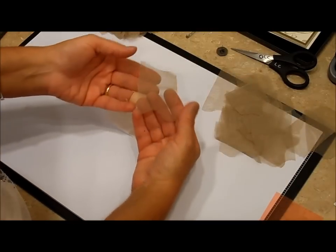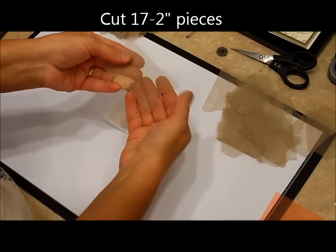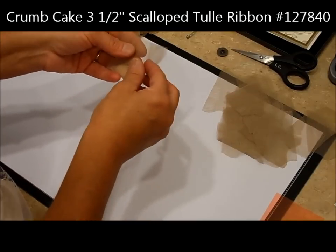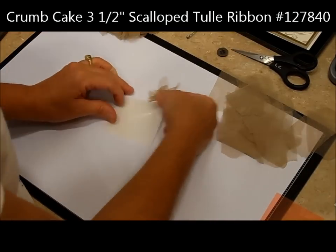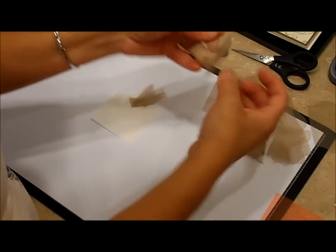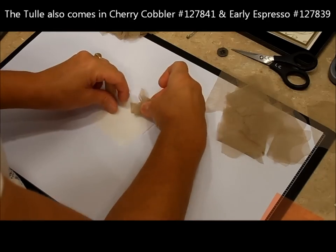I have cut 17 two-inch pieces of tulle. The tulle comes in several colors — this is the crumb cake. All I'm going to do is pinch it in the center, kind of twist it like this, and start at the outside of this pin by tacking it down. Because it's so sticky, you won't have any trouble with it adhering.